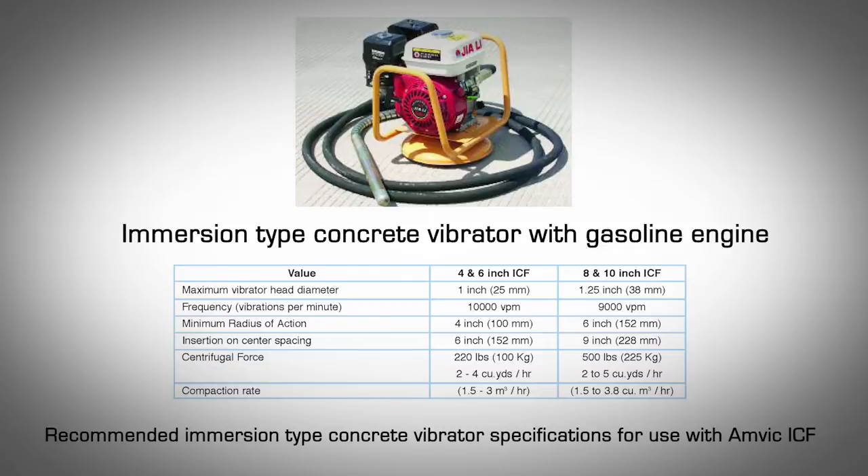Using Concrete Vibrators — Recommended Specifications. Vibrators consist of a vibrating head connected to a driving motor by a flexible shaft. Inside the head, an unbalanced weight connected to the shaft rotates at high speed, causing the head to revolve in a circular orbit. The motor can be powered by electricity, gasoline, or air. The vibrating head is usually cylindrical with a diameter ranging from three quarters to seven inches. The dimensions of the vibrator head, as well as its frequency and amplitude in conjunction with the workability of the mixture, affect the performance of a vibrator. This table provides the recommended specifications for concrete vibrators used with AMVIC ICF.